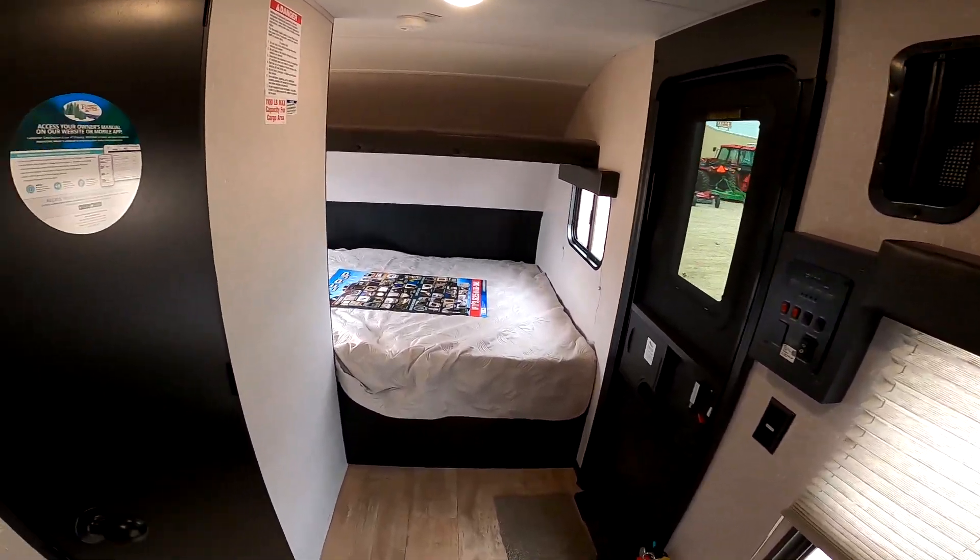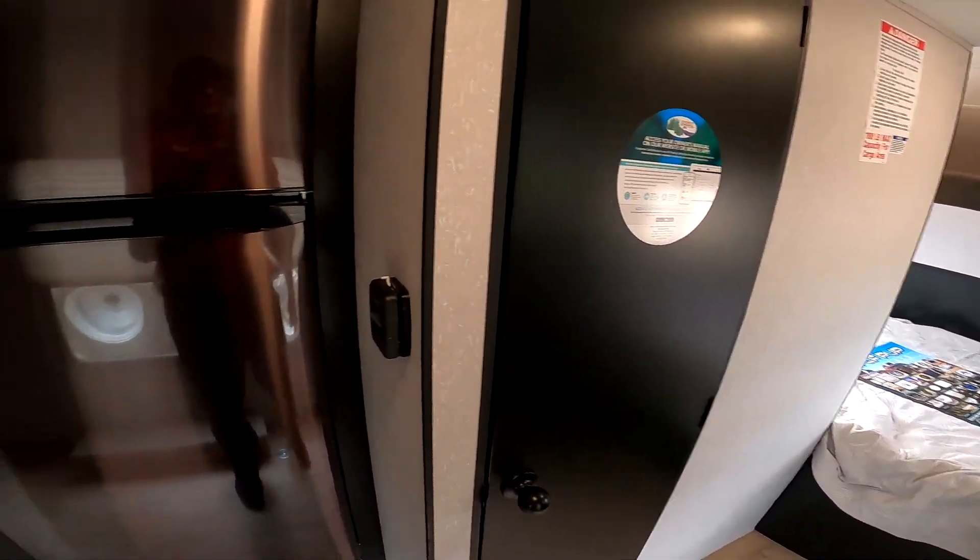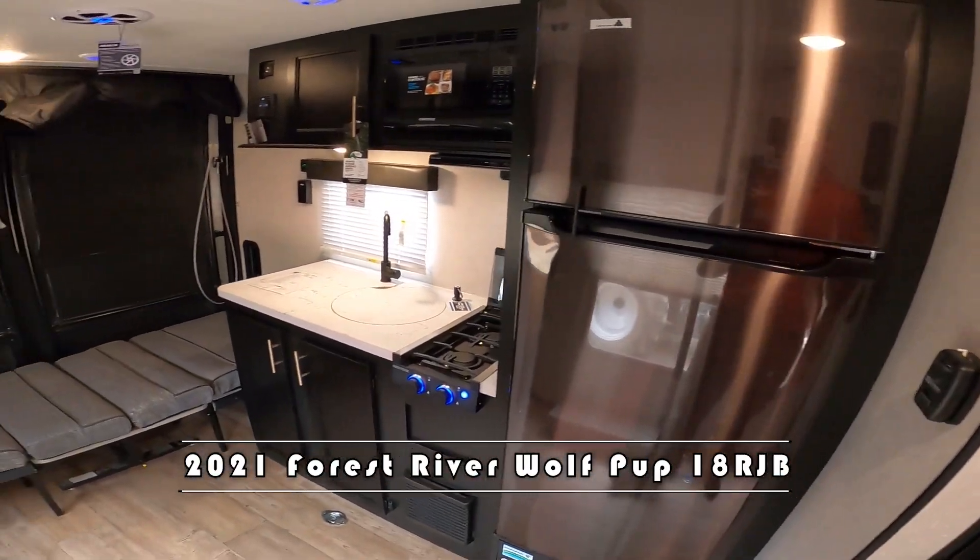Good afternoon, Micah and Nico from Cliff Jones RV here in Sealy. I want to make this quick video to say thank you so much for considering this for your needs and giving me the opportunity to earn your business on this awesome Wolfpup 18RJB.